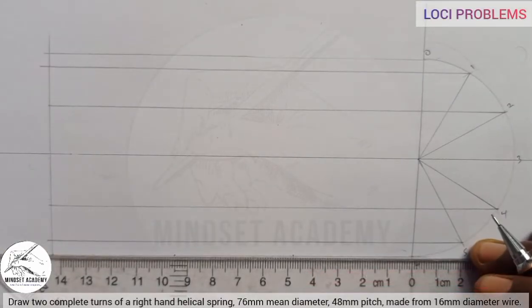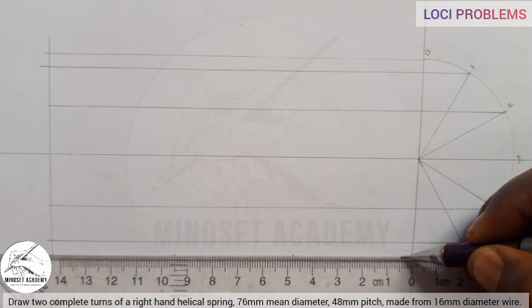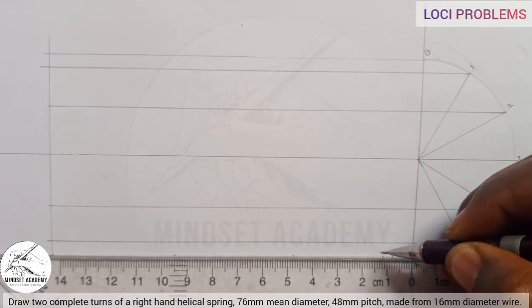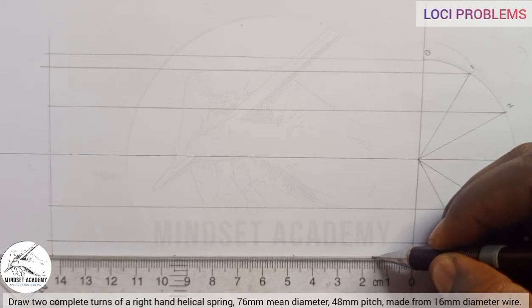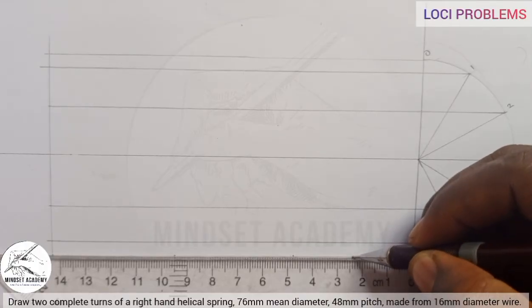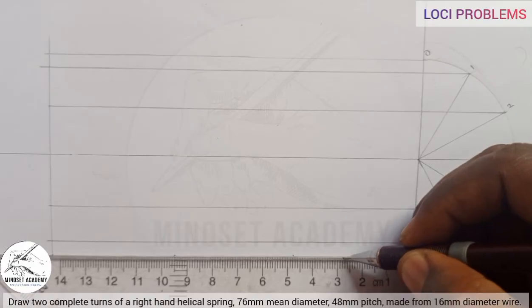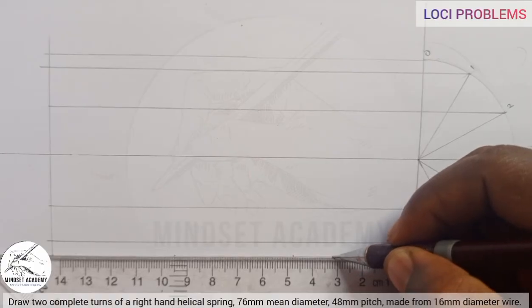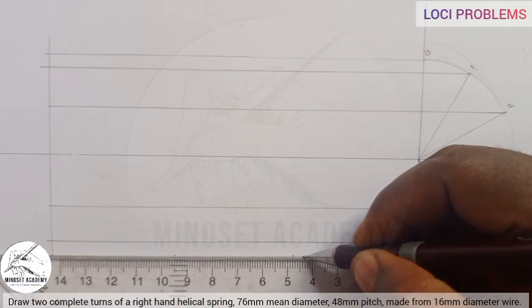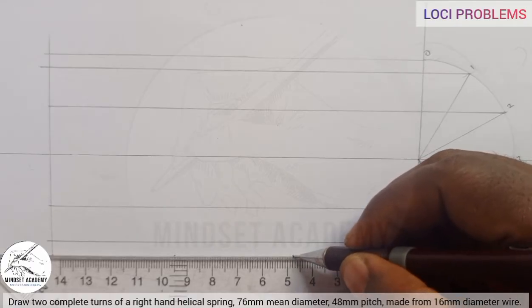The next point is 20, then 24, then 28, then 32, then 36, then 40, then 44, and the next point is 48. That is our full pitch measurement, with multiples of four from zero to 48.